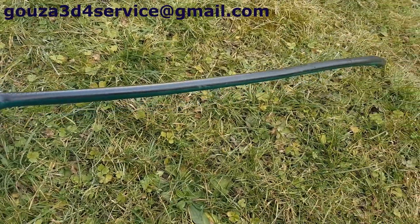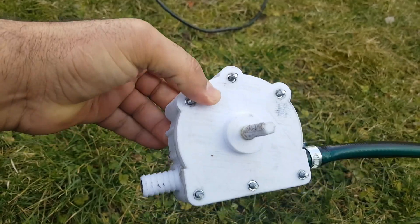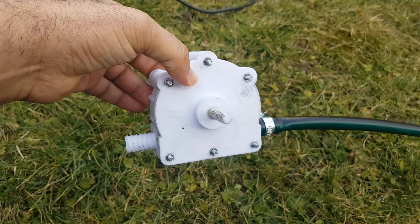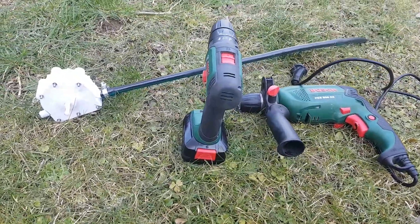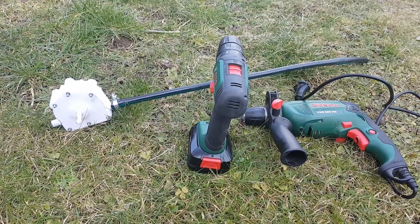So it works — I was able to pump water. In part three of this project I will do some measurements of pressure and flow rate. Please subscribe to my channel to stay updated. Thank you.